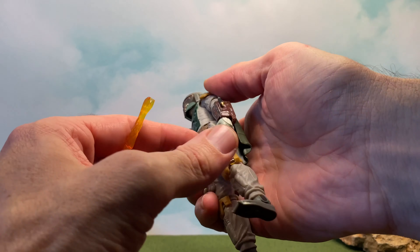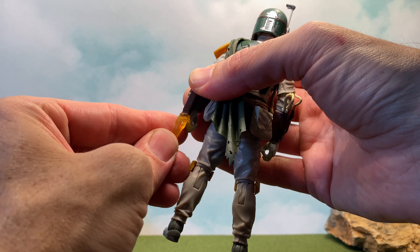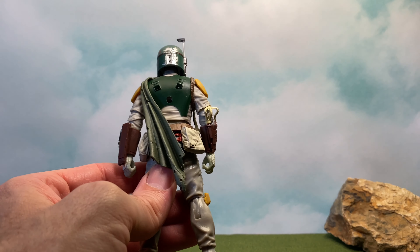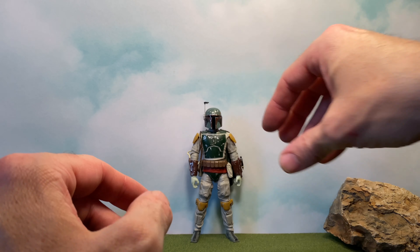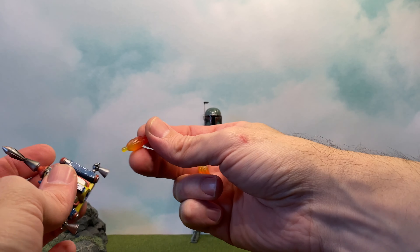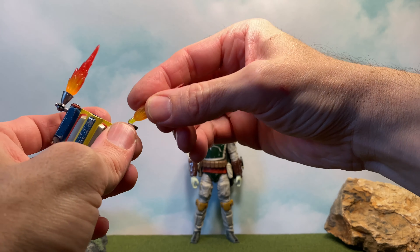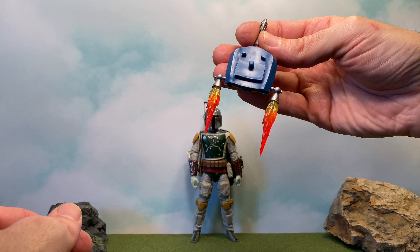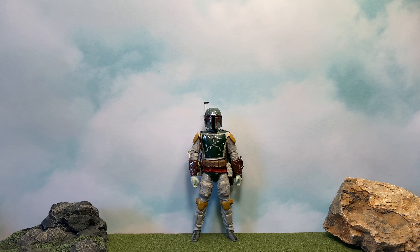He comes with an accessory that attaches to his gauntlet. And then he also comes with these two little guys that go in here — love that.